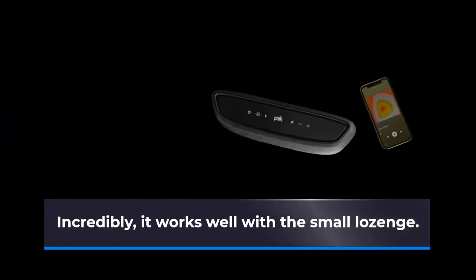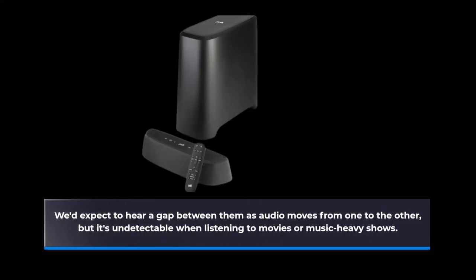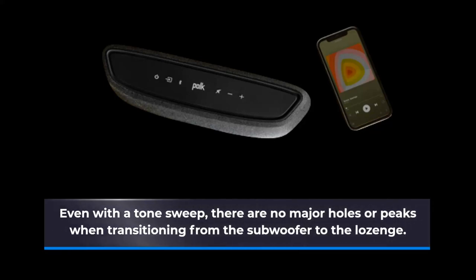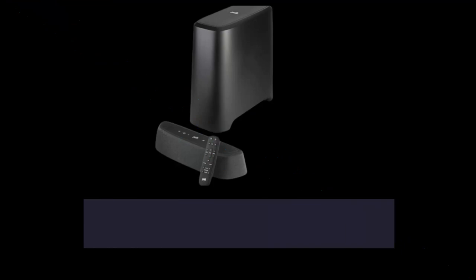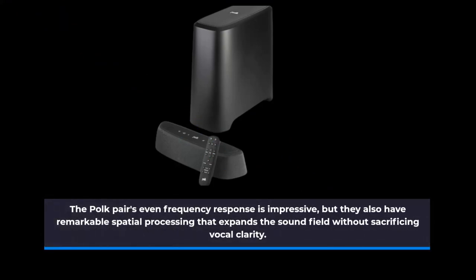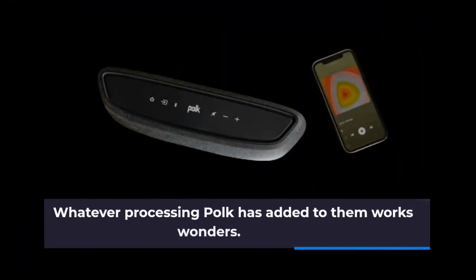Incredibly, it works well with such a small lozenge. We'd expect to hear a gap between channels as audio moves from one to the other, but it's undetectable when listening to movies or music-heavy shows. Even with a tone sweep, there are no major holes or peaks when transitioning from the subwoofer to the lozenge. The Polk pair's even frequency response is impressive, and they also have remarkable spatial processing that expands the sound field without sacrificing vocal clarity.